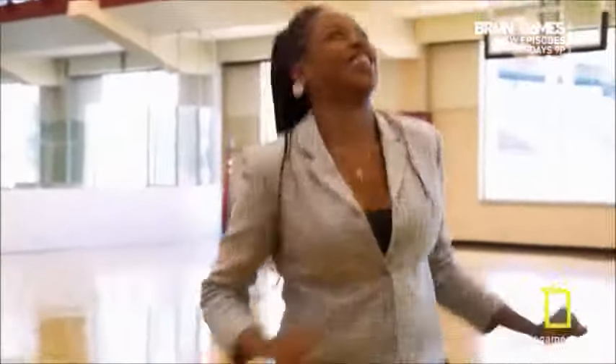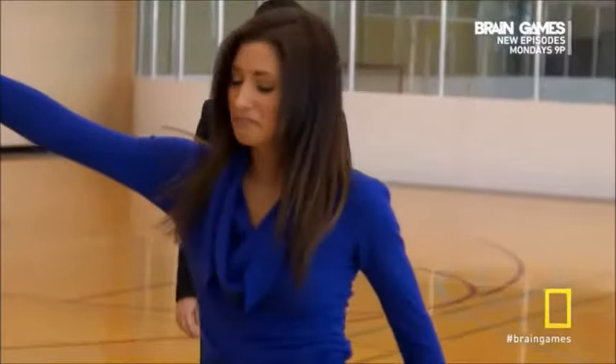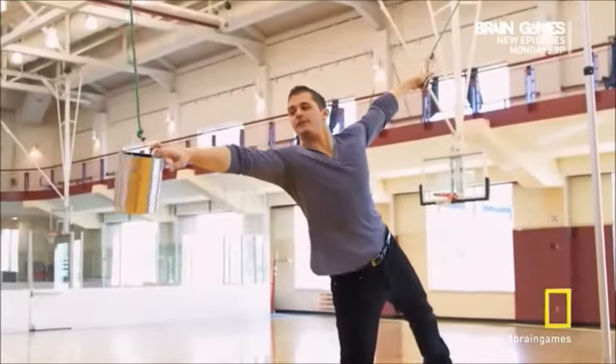Congratulations on completing the Total Mental Fitness Challenge. The two ropes problem required your concentration to slow down and take in the details, and your mental flexibility to stretch and find a creative solution.